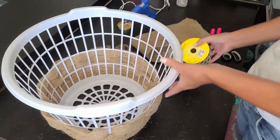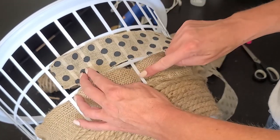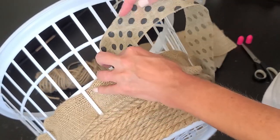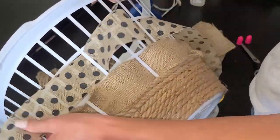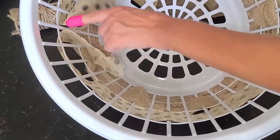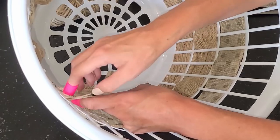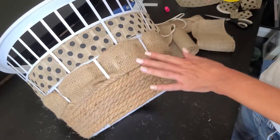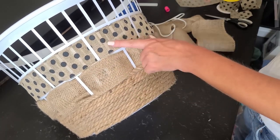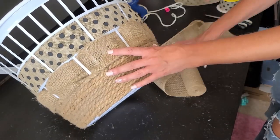Then I did the same thing with the polka dot ribbon, starting where all my seams are meeting up and weaving it through the holes, but this time I wanted to alternate where the white slats showed up. To attach the ribbon at the end I just hot glued the pieces together, since this ribbon lays flat rather than tying it like the burlap. I also glued the tail of the ribbon to one of the white slats for extra hold. For the top row I'm going to repeat this same ribbon, just to keep the cost down.